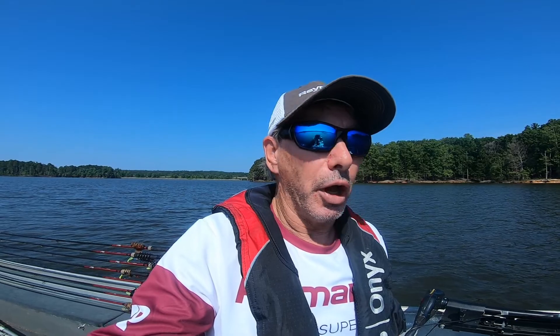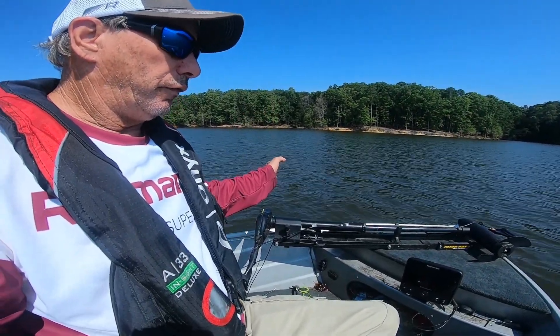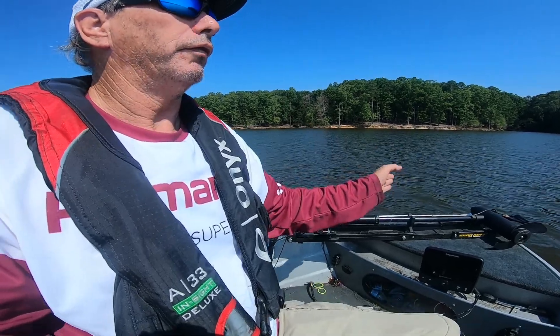Water temp today at Jordan Lake is 81 degrees, a little light breeze. Marked a few little schools of bait about 10 to 12 foot. So I'm going to be alternating my rods when I set them up: 10 foot, 14 foot, 10 foot, 14 foot. That way I can cover different depths using different colors and we're going to see what happens.